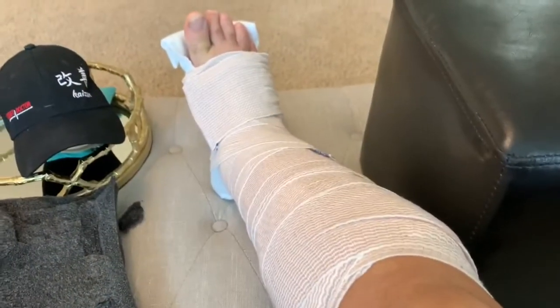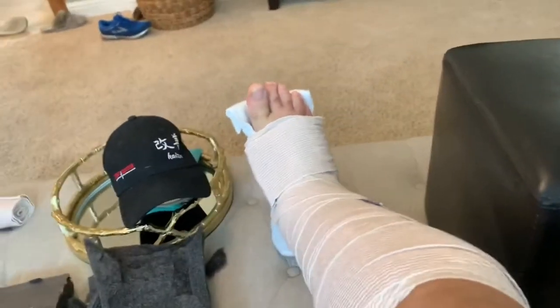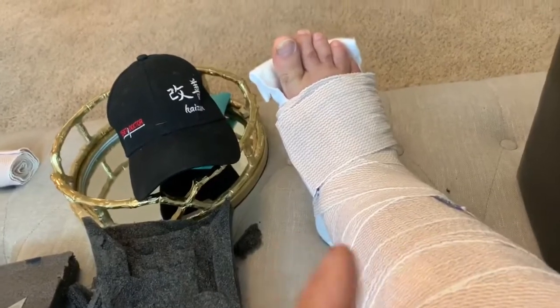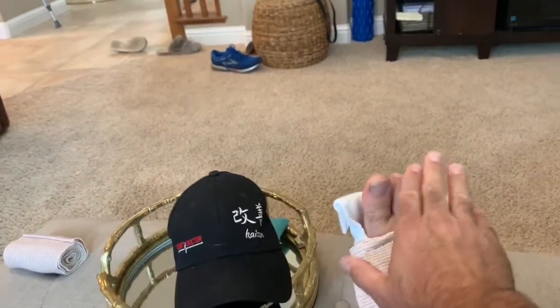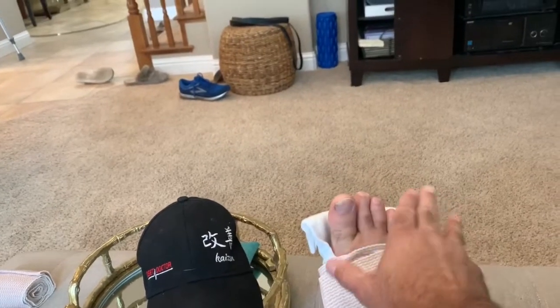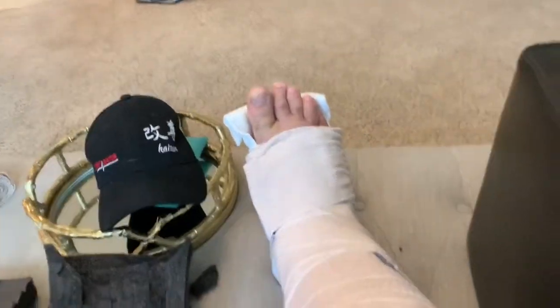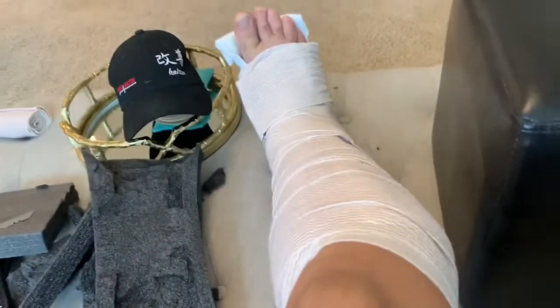Hey guys, Derek here with The Closet Doctor. I'm sitting on the couch on a Wednesday morning because on Sunday afternoon I broke my leg. I was riding my scooter with my wife on the back, went around a corner and started to slip and fall. My foot was hanging off the edge of the footboard, caught on the street, rolled my toe under and bent it back. Not a fun thing — broke this bone over here.